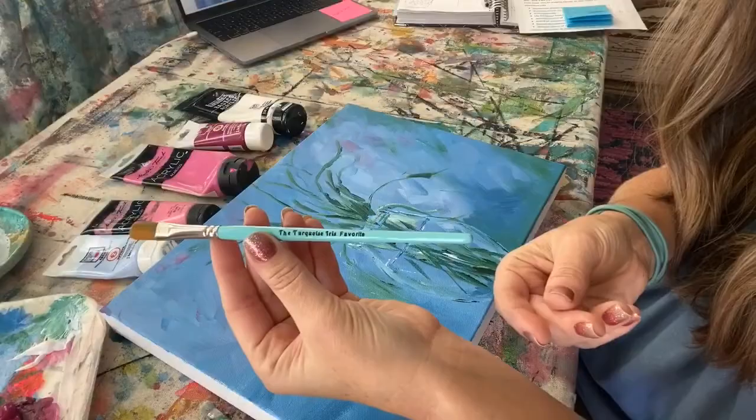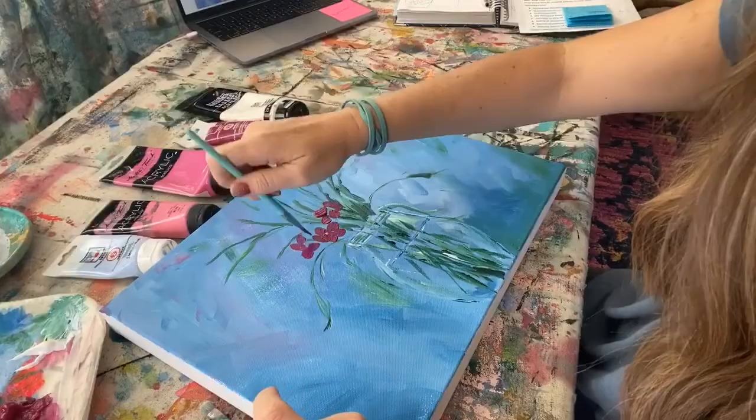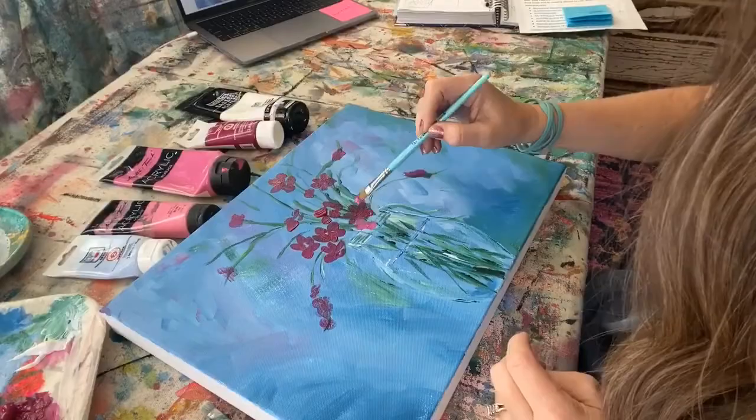All of this is acrylic. It doesn't need to be too perfect. I'm going to get a clean brush — I'm actually going to use the Filbert, which is the favorite from the Turquoise Iris Collection. I'm going to start with my deepest violet color, placing the flowers around and remembering to keep it a little off center.